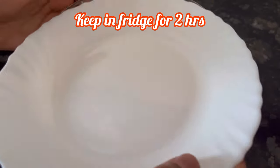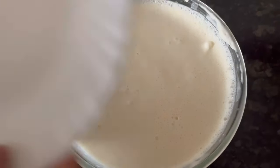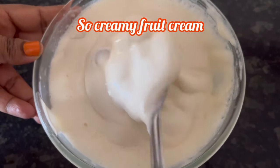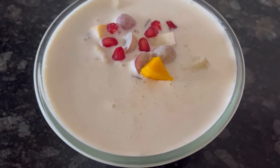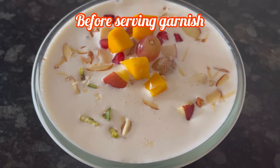Now cover and keep it in the fridge for at least 2 hours. After 2 hours, let's check it and see how creamy the fruit cream has turned out. Before serving, I have garnished with some remaining fruits — that is optional — and some chopped almonds and pista.